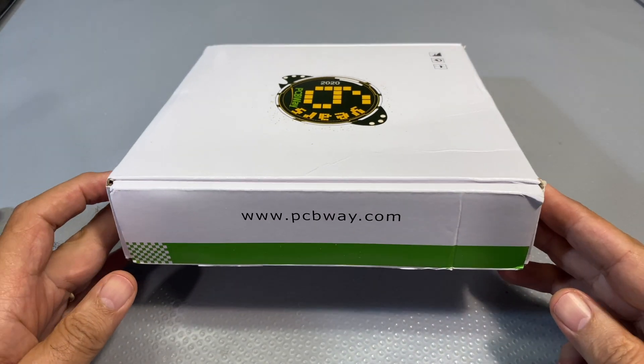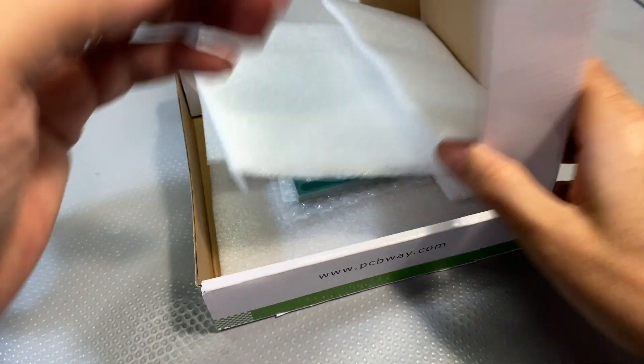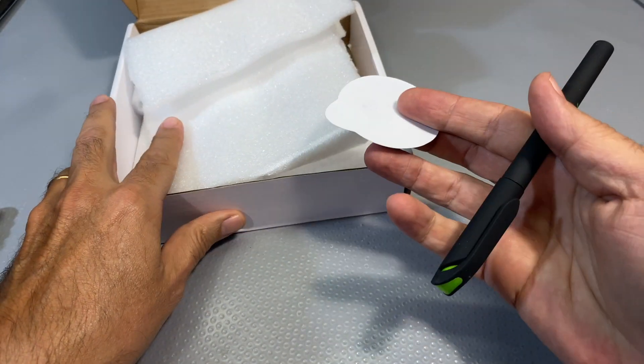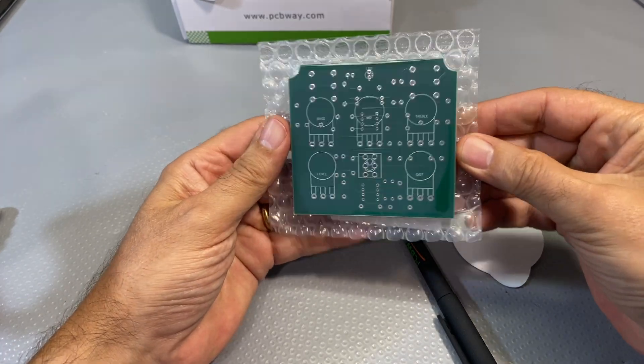Now once again this video is sponsored by PCBWay where I've got the boards. Let's see what we've got — some more goodies. And here are the boards.